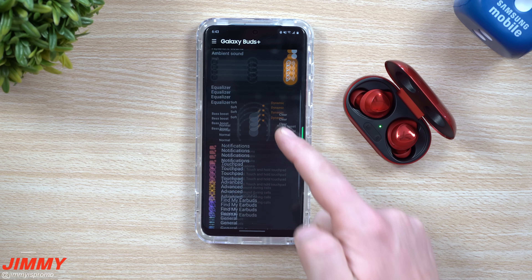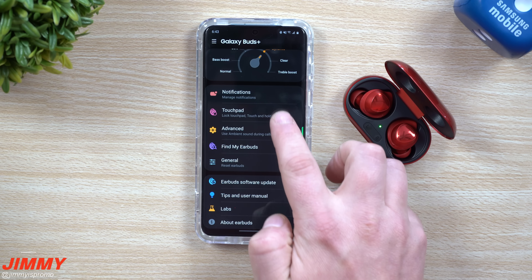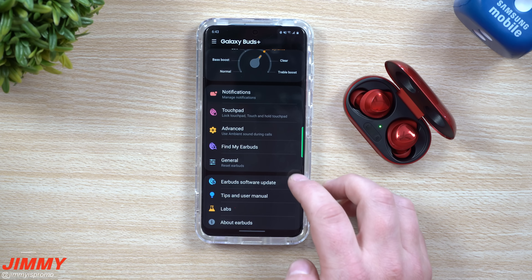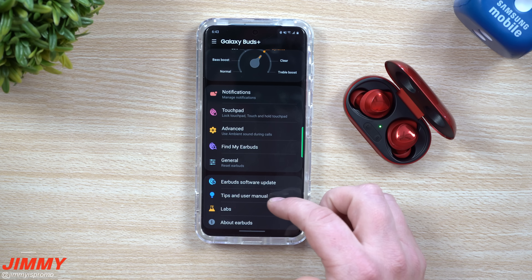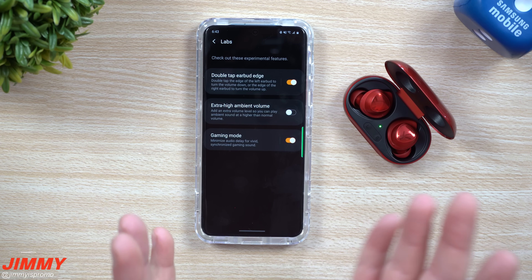I went through everything else — took a look at the notifications, the touchpad, the advanced settings, trying to see if anything new was added. I also checked the user manual inside of General and looked under Labs to see if there was something new, but really it's mostly just for reliability and stability.